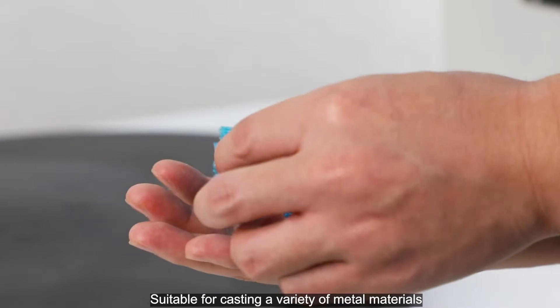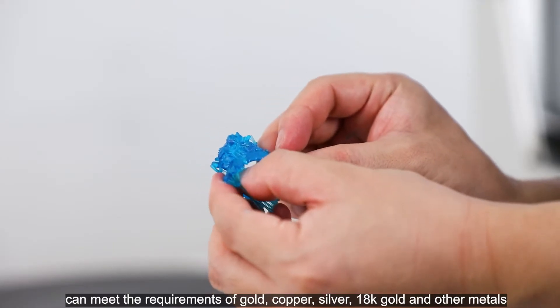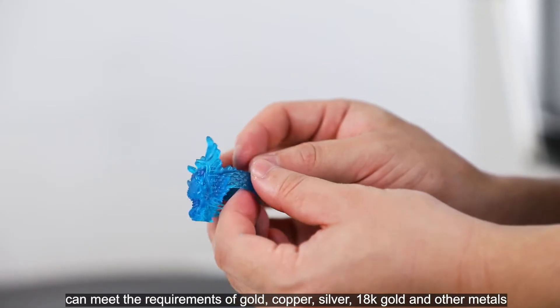Suitable for casting a variety of metal materials using the standard vacuum investment casting method, it can meet the requirements of gold, copper, silver, 18K gold, and other metals.